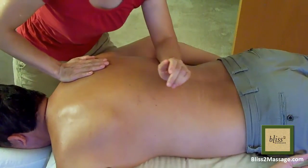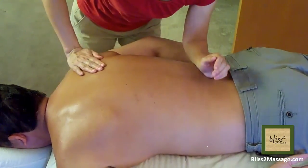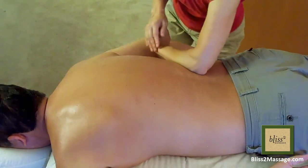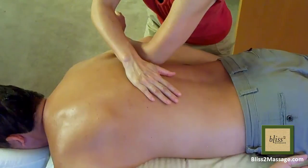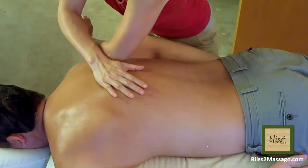Sometimes the back muscles are very tight and slippery. If that's the case, turn the arm so it's perpendicular to the back muscles for more stability. Be careful not to put too much pressure on the ribs. If necessary, cover and protect the spine with the other hand so you do not massage on the spine.